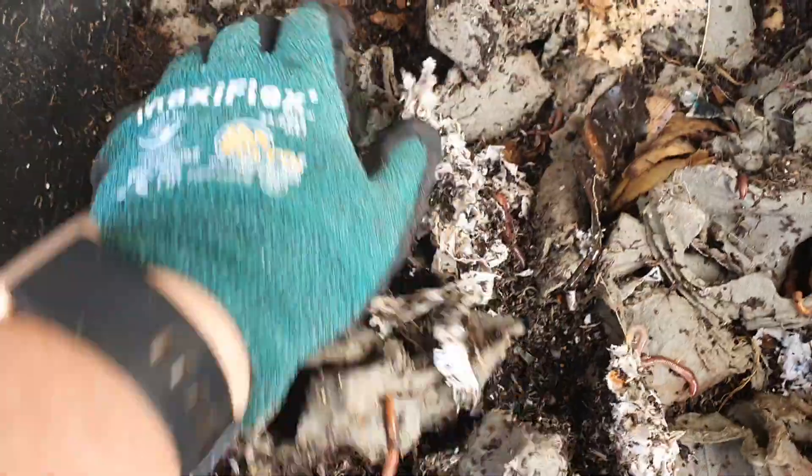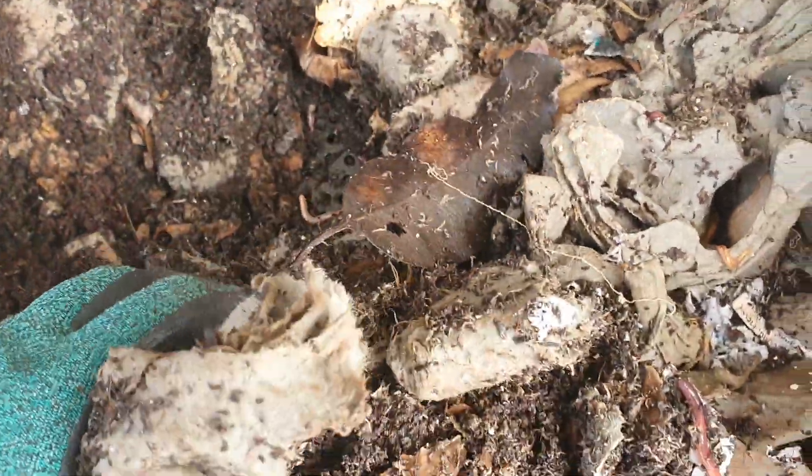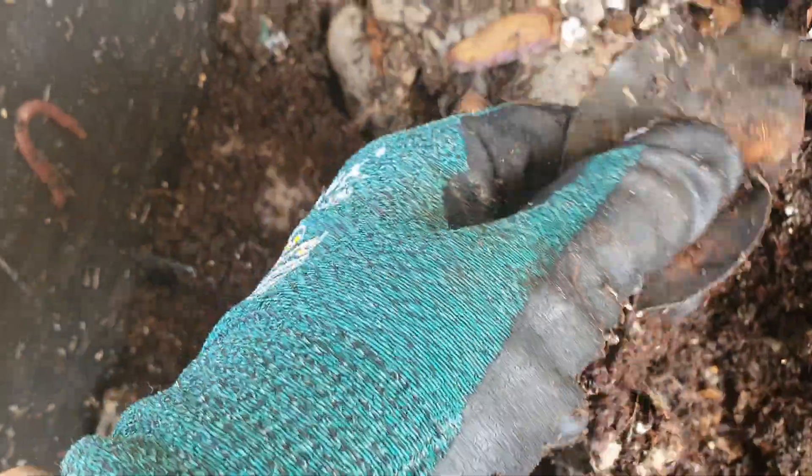I'll just have a little bit of a look in here. The moisture content is feeling quite good. So this is one where I've just put the egg cartons in as well. I haven't really put anything else in here.